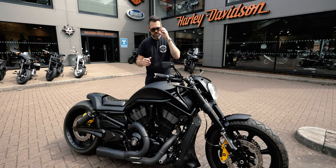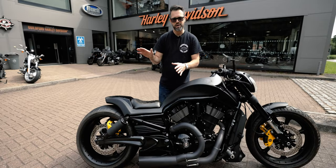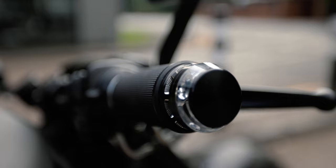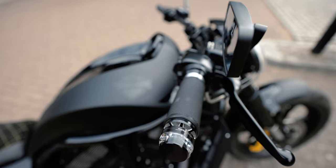This bike also features the fantastic Legend Air Ride Suspension, so it goes up and down like a transformer — very, very cool indeed. Built into the rear tail unit is a lovely smoked lens kit for the rear tail light, and we've also built in our indicators here on the bar end with some MotoGadget bar end indicators.